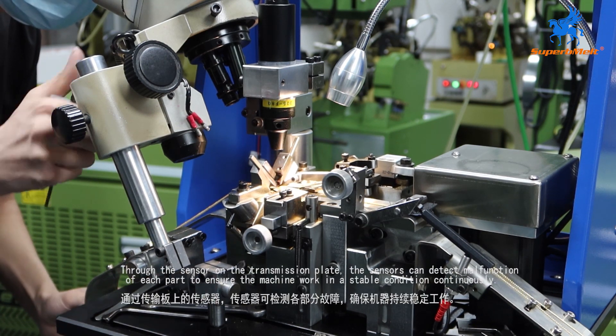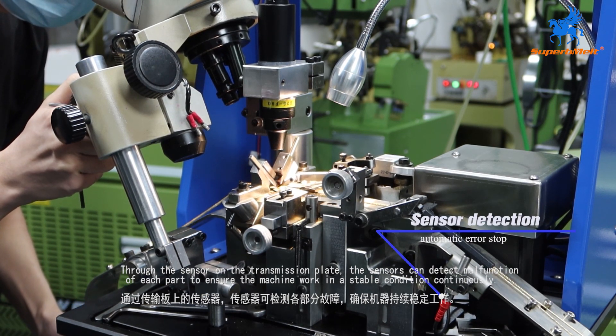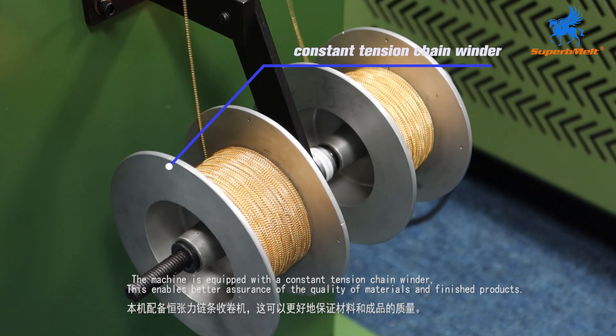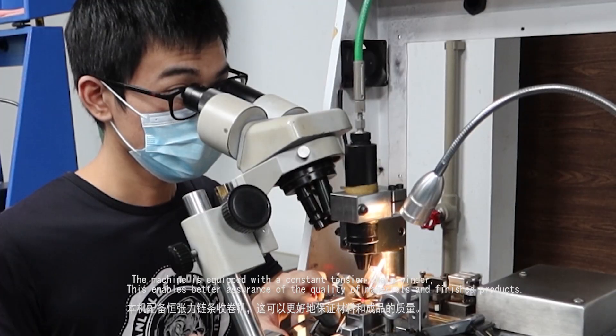Through the sensor on the transmission plate, the sensors can detect malfunction of each part to ensure the machine works in a stable condition continuously. The machine is equipped with a constant tension chain winder, which enables better assurance of the quality of materials and finished products.